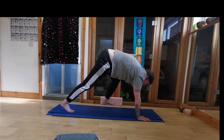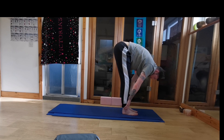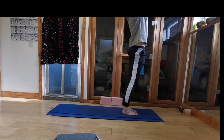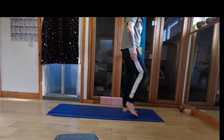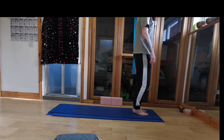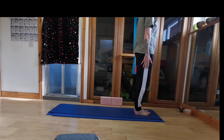Looking between the hands, step or hop to the top of the mat, flattening your back to look forward. Exhaling fold. Inhale sweep the hands up. And exhaling hands by your sides. Well done. So just shake out the hands and legs. You should be feeling a bit warmer now. There was a bit of frost up here this morning, but it's well gone now.